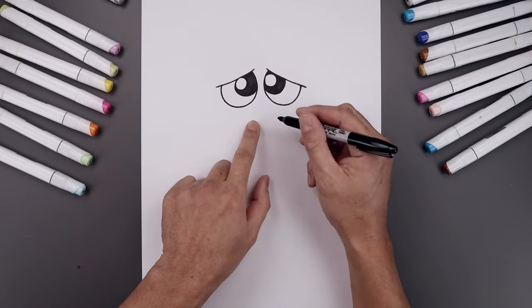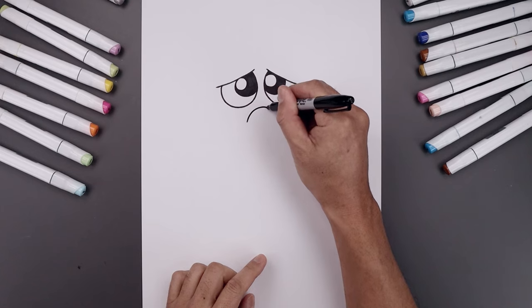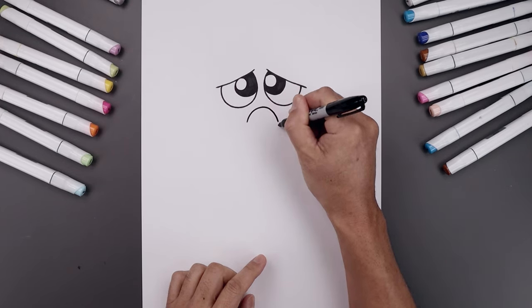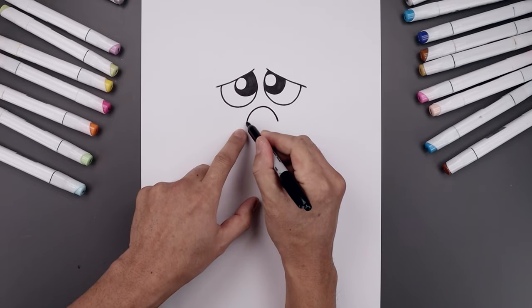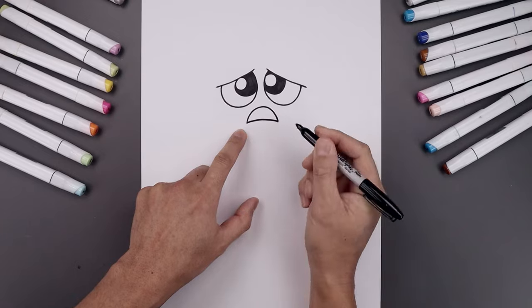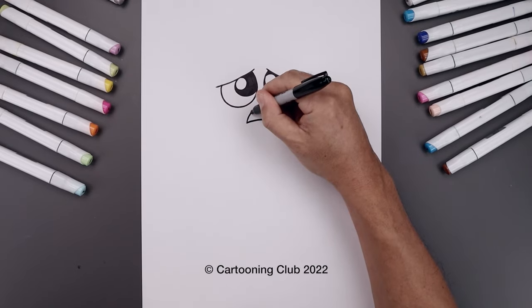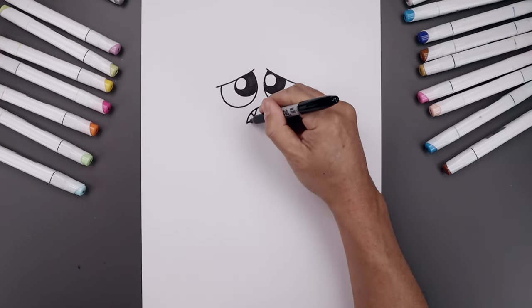Now from here we're going to move down and draw on the mouth. Let's start over on the left side — draw a curve going up towards the top and bend that down on the right. Let's close off the bottom of the mouth with a slight curve going up and then down, and add two small things along the top on either side. Let's fill the inside of the mouth in black.